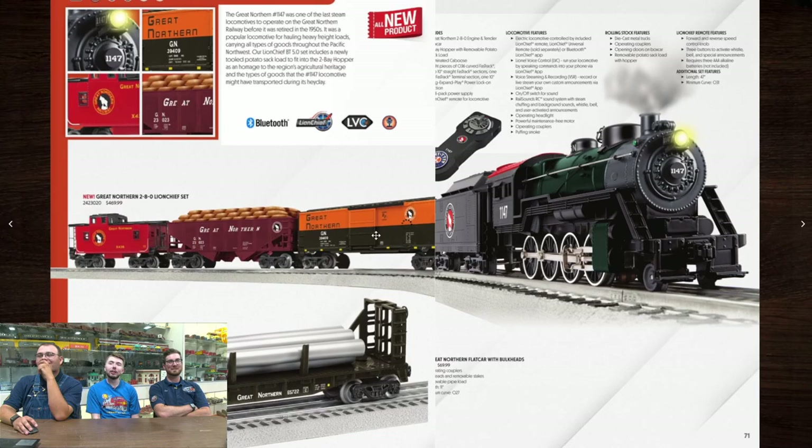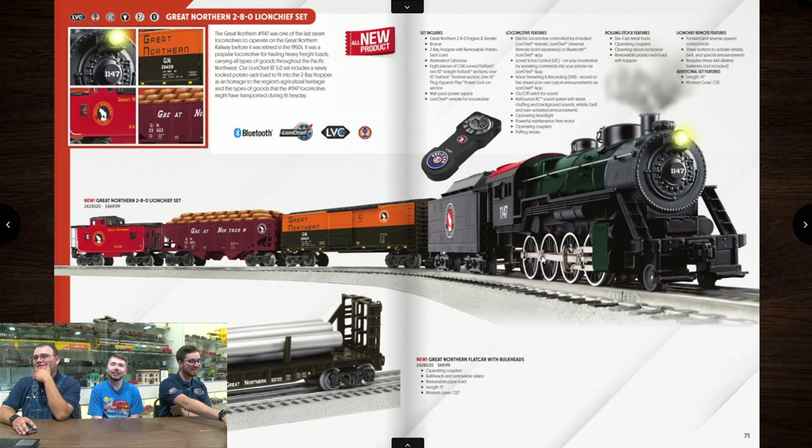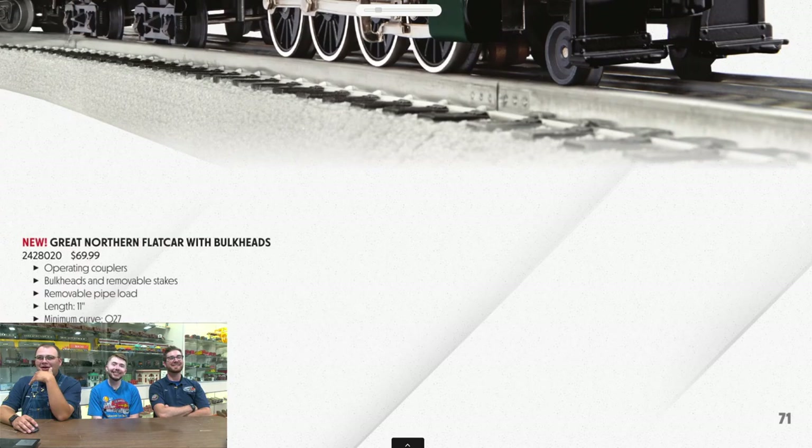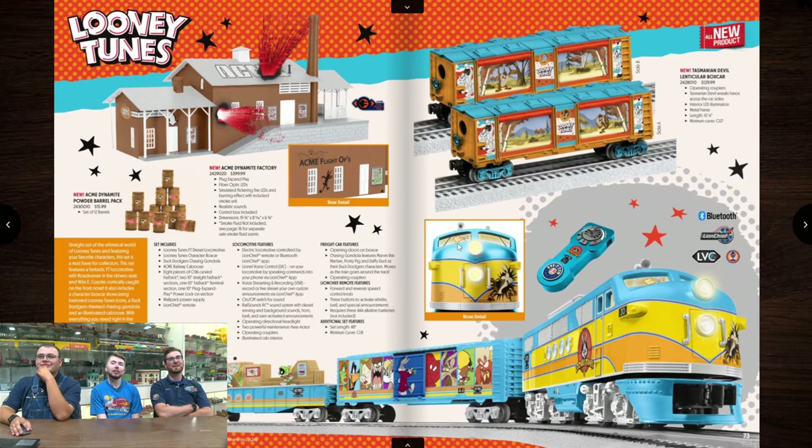Let's take a closer look at that boxcar — single door. The sheath count is not mentioned in the description, continuing our ongoing joke from the last video. You get an extra add-on car for $70, minimum curve O27. A flat car with bull stakes and a load — very nice. Removable stakes, no operating couplers.